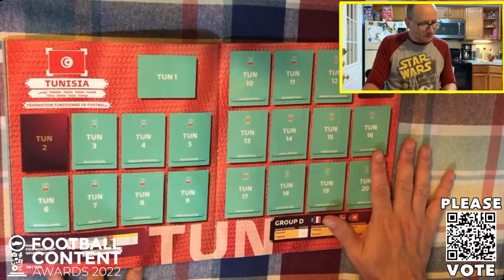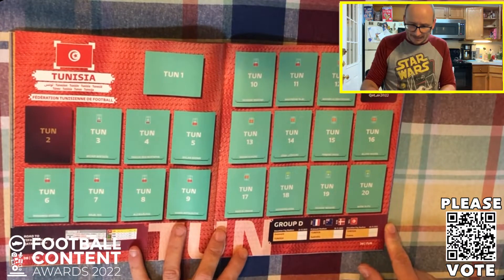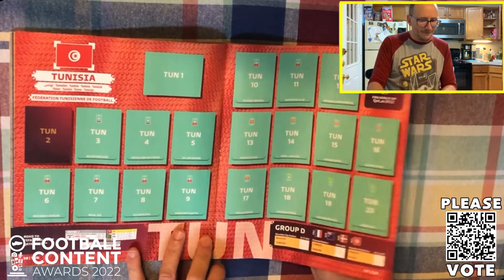Tunisia complete the pack here over in Group D. And of course, who's the star man here? Silemane of course, perhaps - Wahbi Khazri in the midfield there. Some very, very good creative individuals as well if they got their act together.